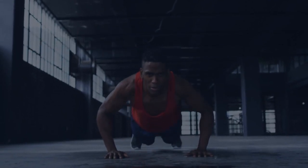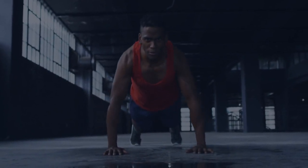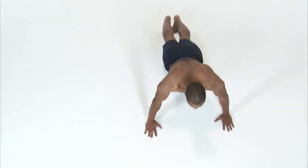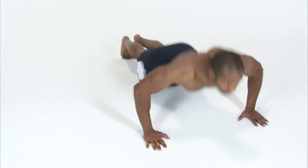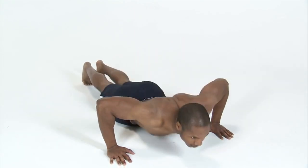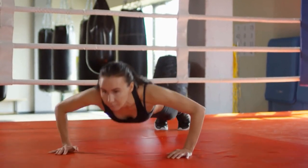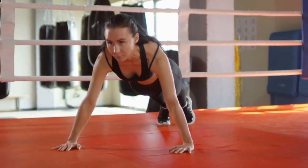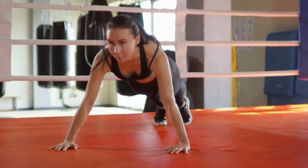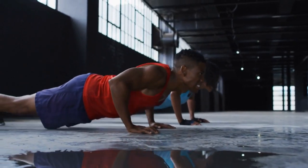A tennis player may benefit from incorporating push-ups into their training routine. Push-ups are a type of bodyweight exercise that can help to improve strength and endurance in the upper body, including the chest, shoulders, and triceps. They can also help to improve core stability and overall body control. To perform a push-up, a tennis player should start by positioning themselves on the ground with their hands slightly wider than shoulder-width apart. They should then lower their body towards the ground by bending their elbows, keeping their back and legs straight, and then push back to the starting position.